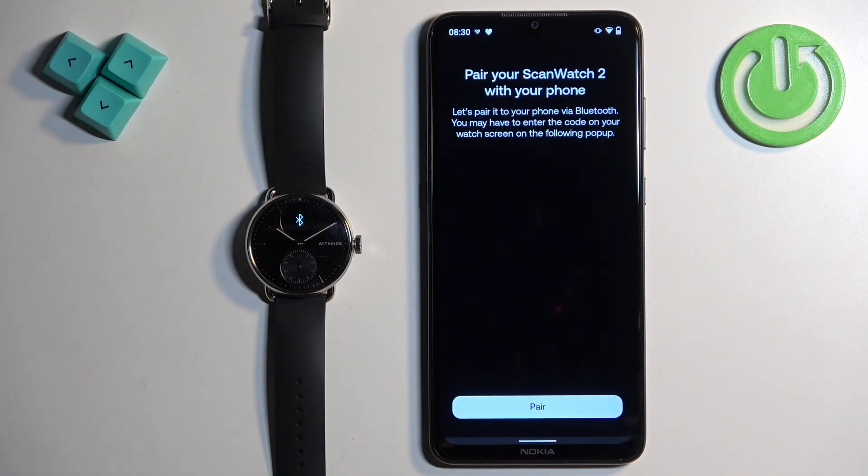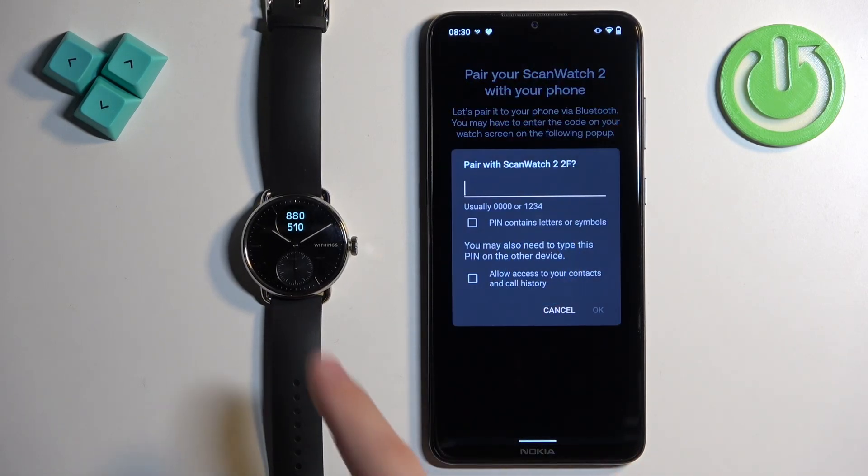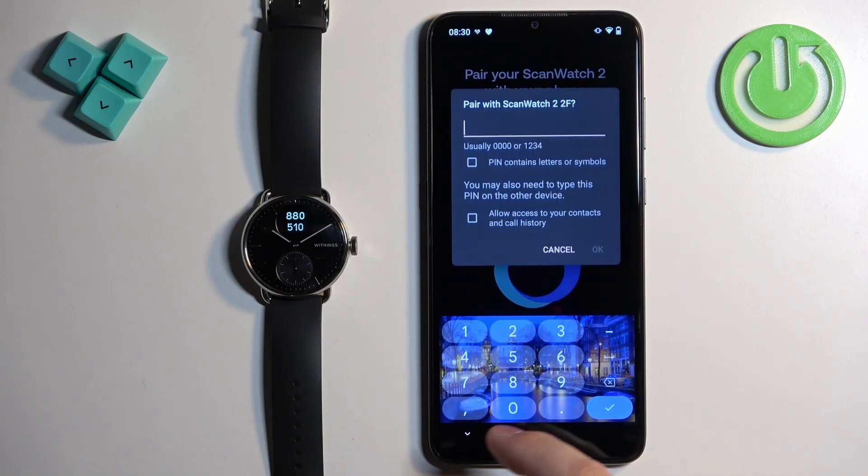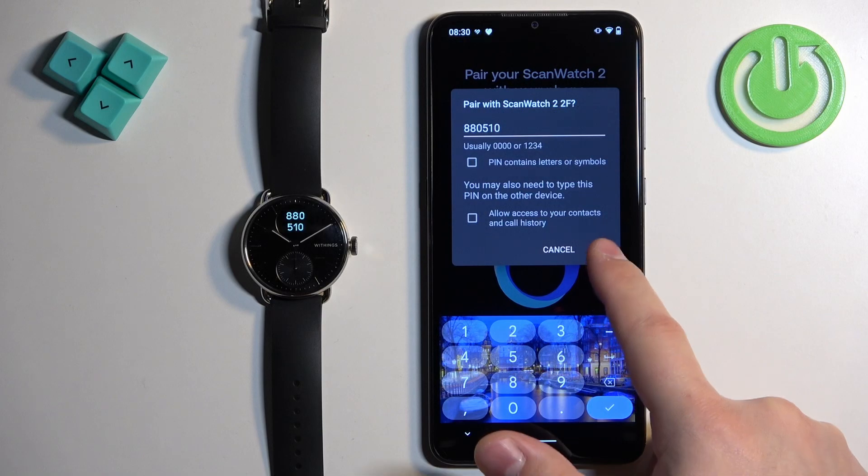Tap Next, then Pair. Enter the code shown on the watch onto your phone, then tap OK.